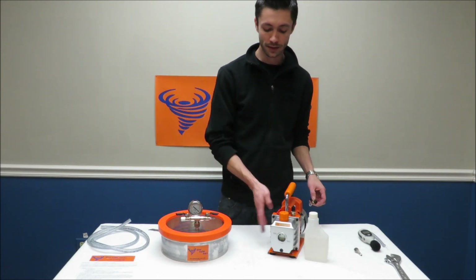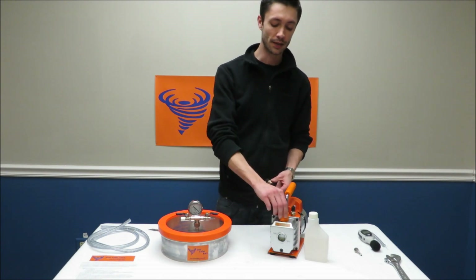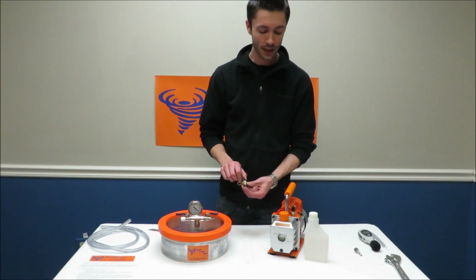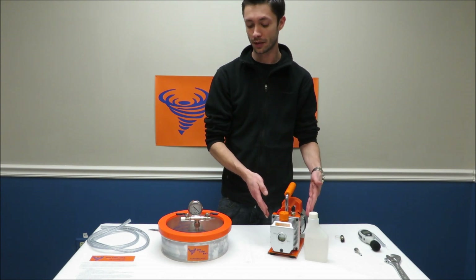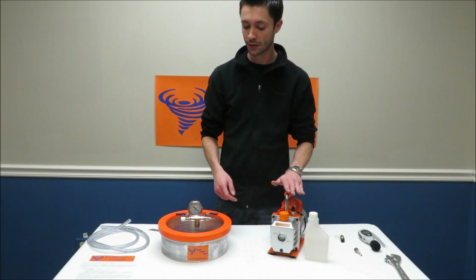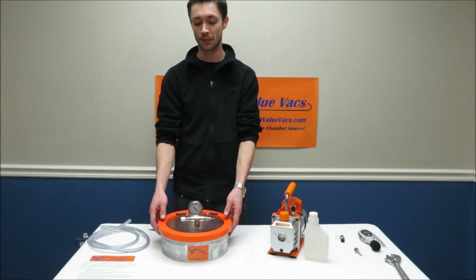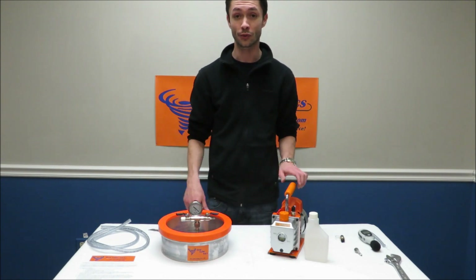Another really great thing about this pump — other than it being orange — is that we bring them in ourselves and have a lot of the parts specked out. The gas caps and check valves are specked out for us. This check valve right here on the pump allows it, when shut off, to retain a little bit of the vacuum pressure within the pump between the chamber and the line. This is important because if you shut off your vacuum pump while a vacuum is pulled and this valve is not closed, it will pull oil straight through and into your vacuum chamber — it's actually going to pour oil all over your product.